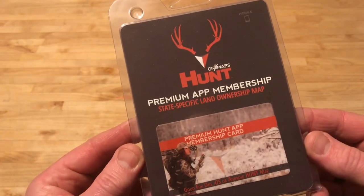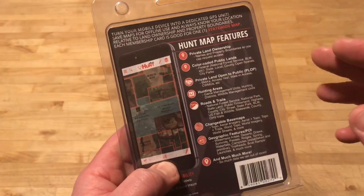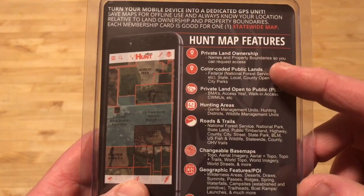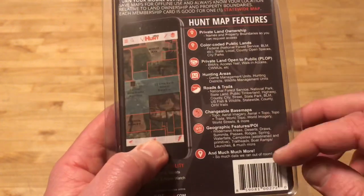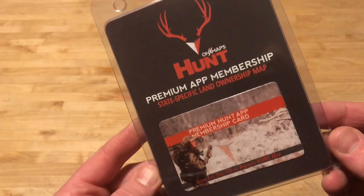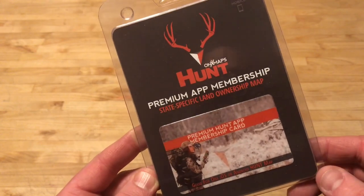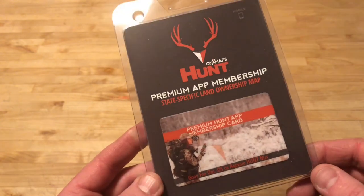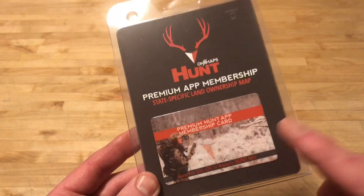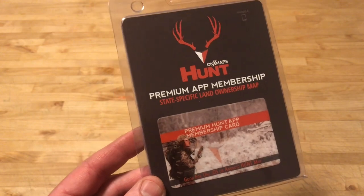Next up we have the OnX Hunt premium app membership. Basically this is going to be a membership to OnX, which is an app you put on your phone to find various hunting locations — private land ownership, color-coded public lands, private lands open for hunting access, et cetera. I've used this to locate areas of public lands I can get out into the woods. My membership probably ran out a couple months ago, but we'll put this on my phone and test it out. It is a cool app to find public lands and places you can use for hunting and other outdoor adventures.